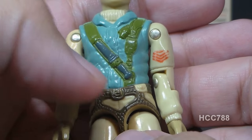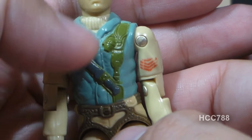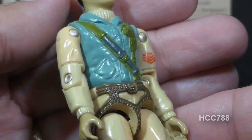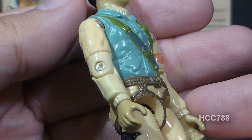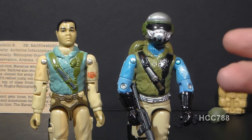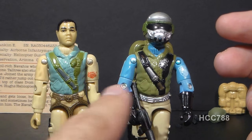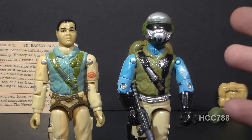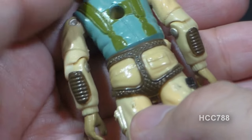On his chest, Airborne has a light blue vest over a light tan shirt with green straps, a knife, and a grenade. Collectors have mixed feelings about the blue vest — some love it, some don't. In 1983, the blue made the figure stand out and look special. Airborne's chest was reused for Steel Brigade version 1A, but with a green vest instead of blue, giving you an idea of what Airborne would have looked like in green — which would have looked very nice.